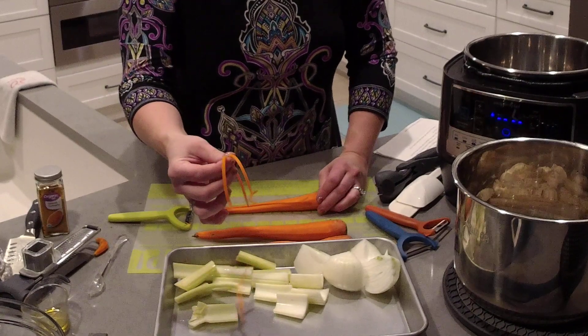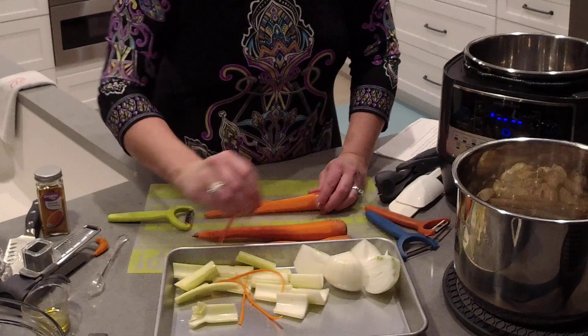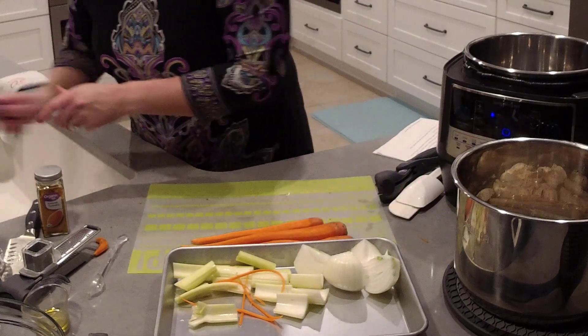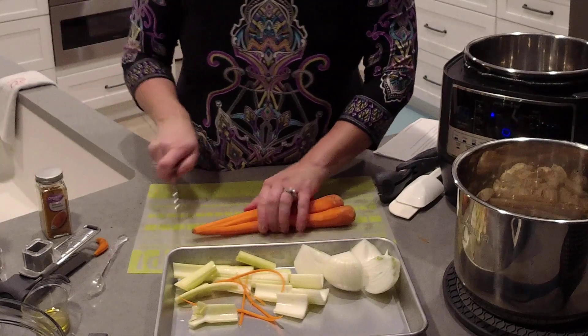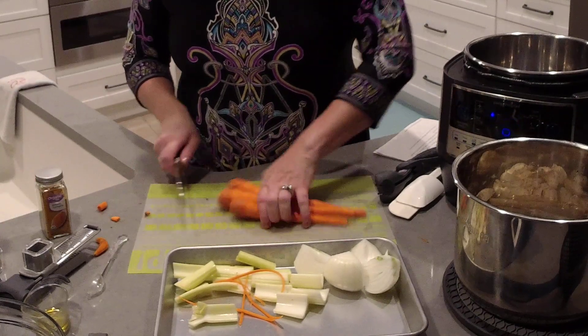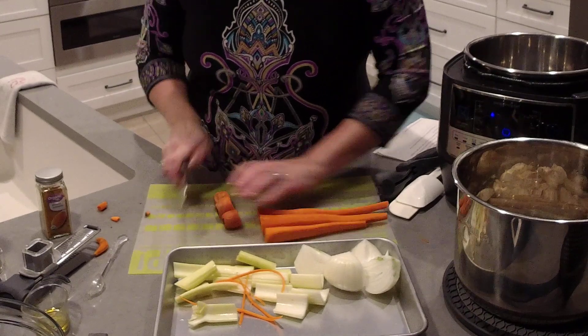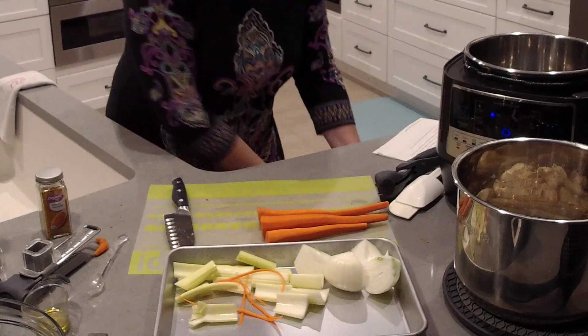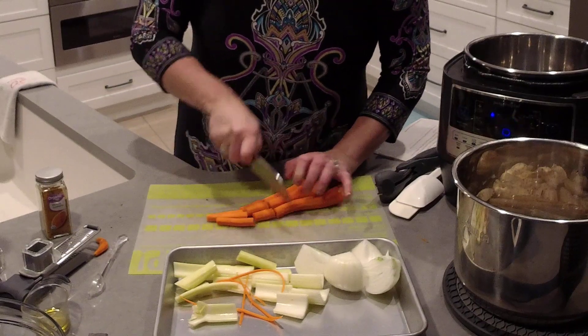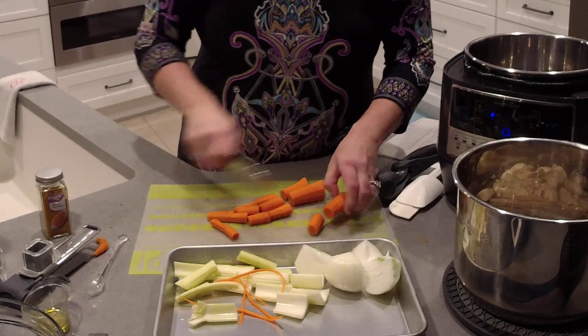Let me show you the julienne peeler in case you don't know what that does — it gives you these super cool strips of carrots. We don't need that for tonight. I'm just going to cut the very ends of the carrots off and then cut these carrots into chunks that I can put in the food processor.